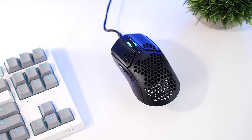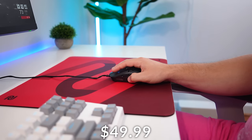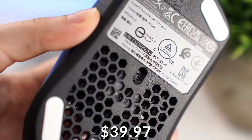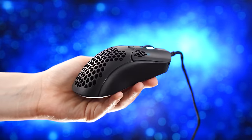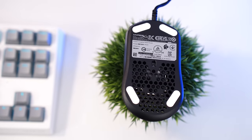Number three is the HyperX Pulsefire Haste. This retails for $49.99, but it's pretty consistently on sale for $39.97, which is what it is at the time of filming — a fantastic price. This uses the 3335 sensor.